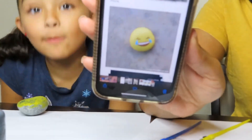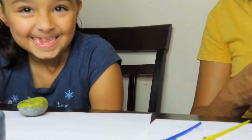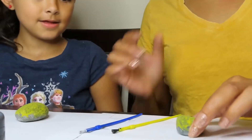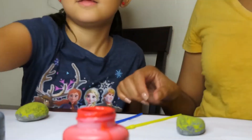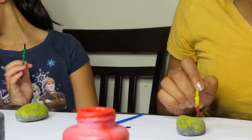Okay, so the next rock that we're going to do is emoji rocks! We're going to do minions, so that's why we have two yellow ones. Kaylee's going to go first — what kind of emoji are you going to do? She's not gonna tell me! Okay, so I'm going to do two heart eyes — I'm going to try.